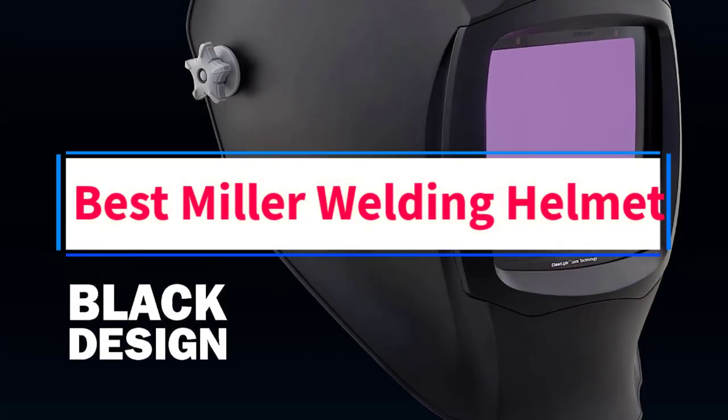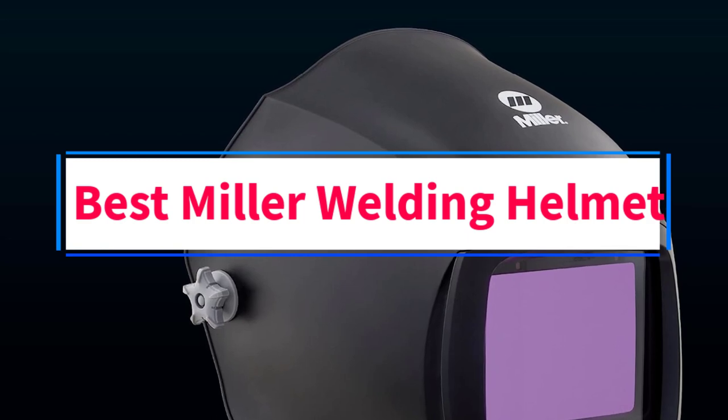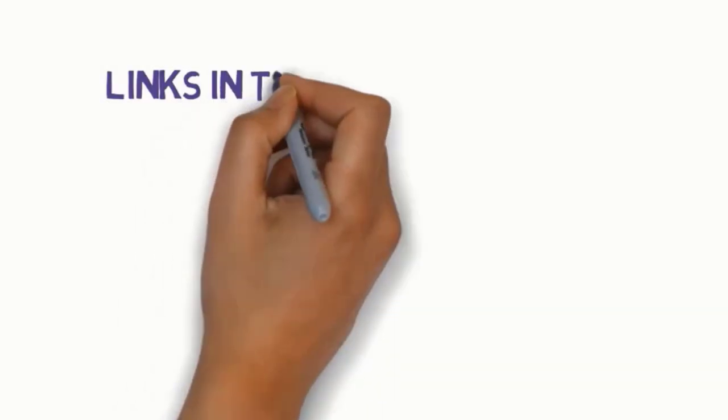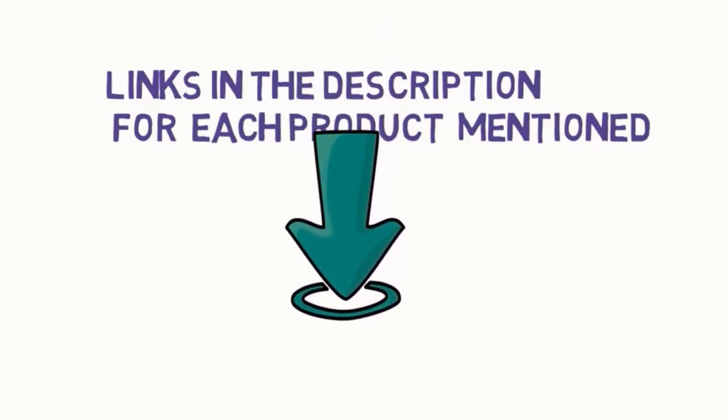Are you looking for the best Miller Welding Helmet? In this video, we will look at some of the 4 best welding helmets on the market. Before we get started, we have included links in the description, so make sure you check those out to see which one is in your budget range.